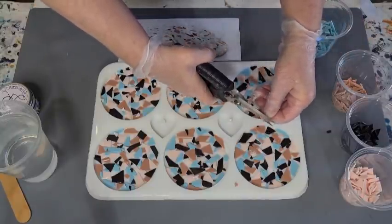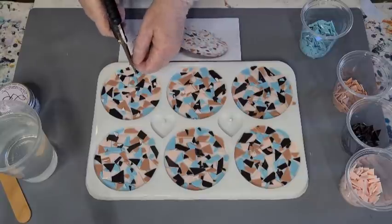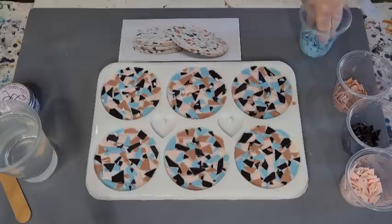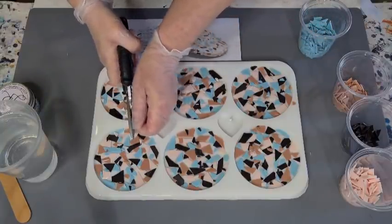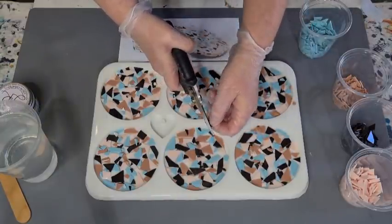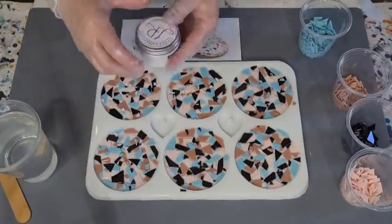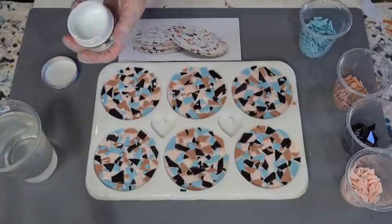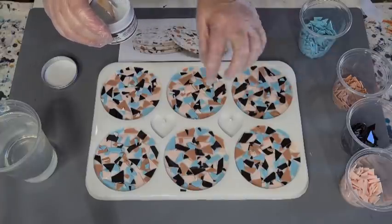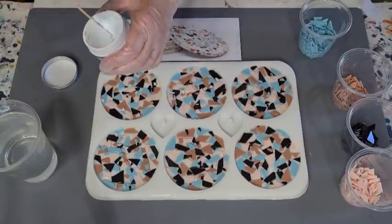Now I need to get on with my resin because it'll start going hot. I've made up 350 grams — 250 grams of Part A and 107 grams of Part B. That should give me enough; these little coaster molds hold about 60 grams each, so about two ounces each. I'm going with Lerez pure white, and it's a really pure white.